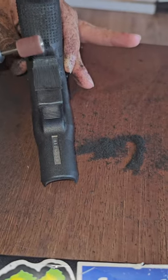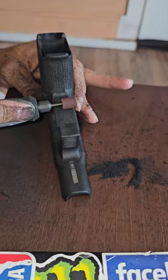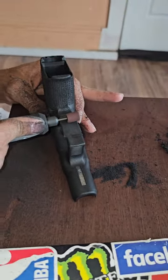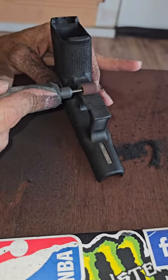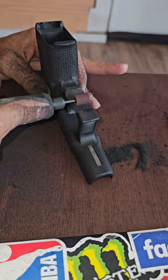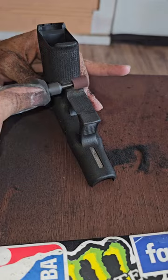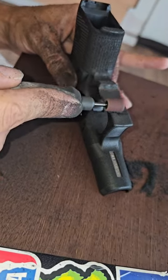Makes it faster, but highly not recommended. Once you do this, you're gonna have to go back in with the same thing — it doesn't make it faster. We're just smoothing it out right now, making it even, doing the undercut, and then we'll sand it down.